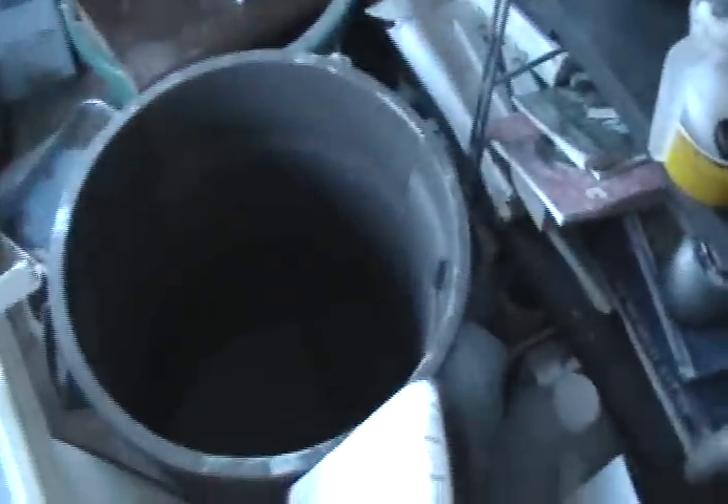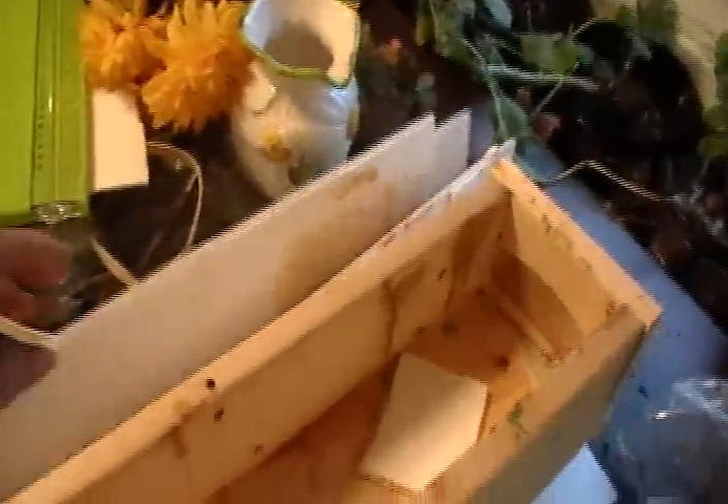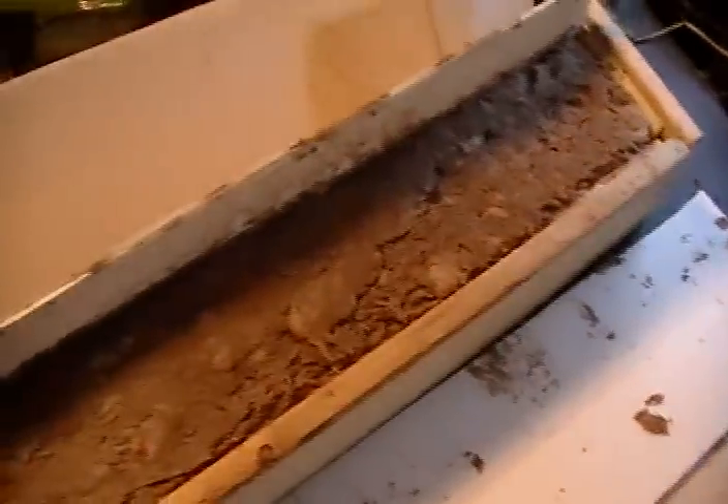I still have some rainwater left from last year. This one is made with lye that I made from rainwater and ashes. I haven't even tried to take that one out yet.